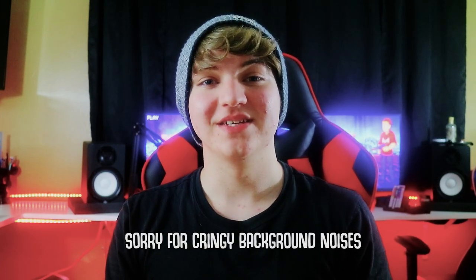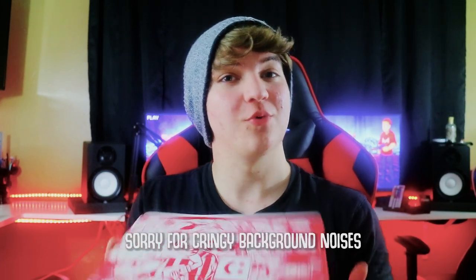Yo, what is going on guys? My name is Matt Swords and today we're going to be opening a Munch Pack. Let's check it out.